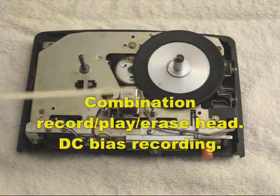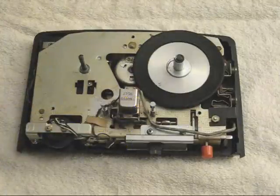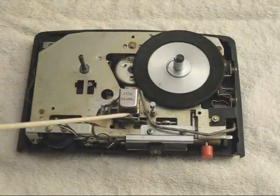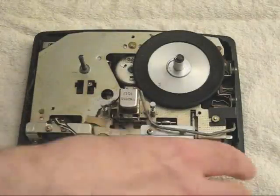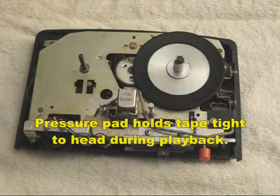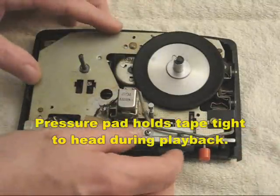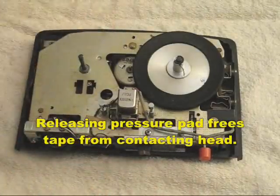There is a single record erase head supported by a pressure pad which is located here, which I can move back and forth. When the machine is put into the play mode, the pressure pad presses the tape against the head. When the machine is in the stop mode or the rewind mode, the pressure pad is disengaged.